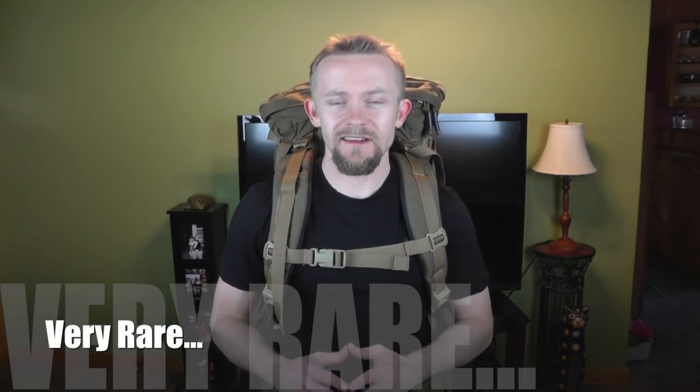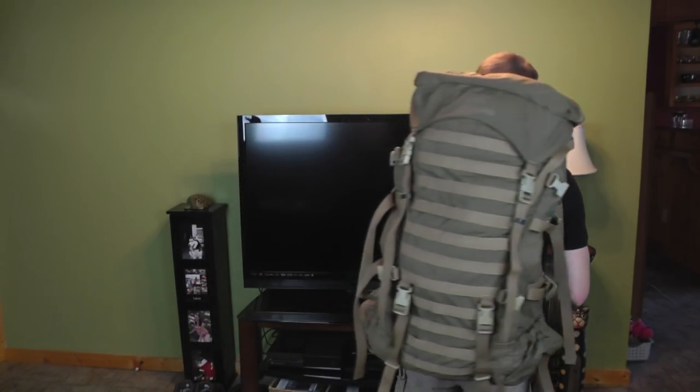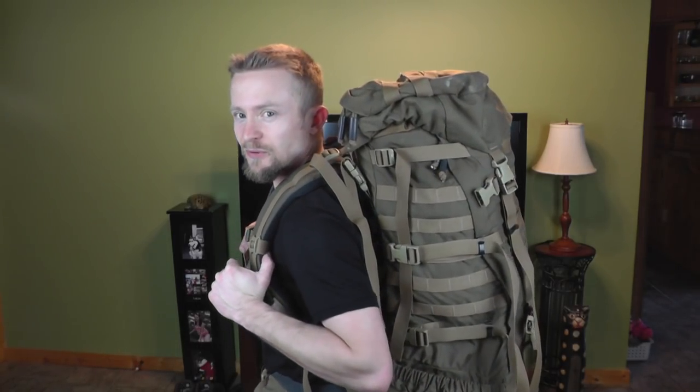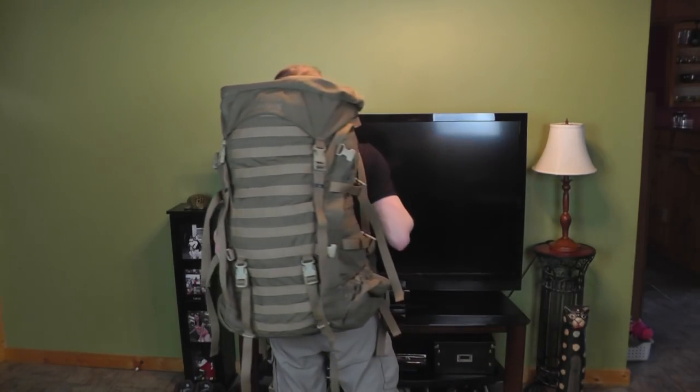Hey there folks, Luke here with the Outdoor View Review, hope you're all doing well. Today for this episode I am showing off something very rare indeed. Let me go ahead and do a 360 here. This pack — does it look familiar? This is basically a civilized version of the United States Marine Corps ILBE rucksack. This is called the Tango, and it was developed and produced by Arteryx.